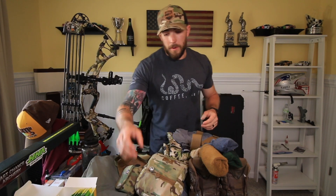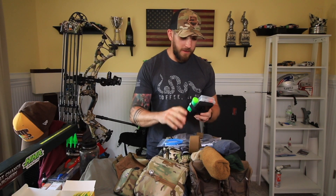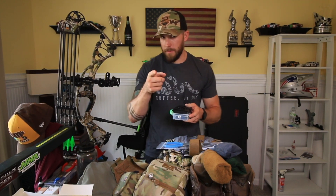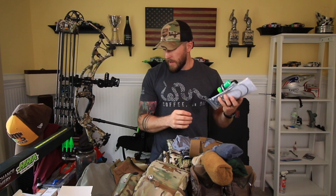Also going in the bow case is my bow emergency kit. This includes a pair of pliers, an extra set of strings, levels, serving string, d-loop material, razor blades, extra nocks, extra field points, a scale if I need to adjust my nocks — like I've shown in previous videos — so I can adjust a pre-made nock down to the exact weight I need. Also a pocket knife, bowstring wax. I think that's it.